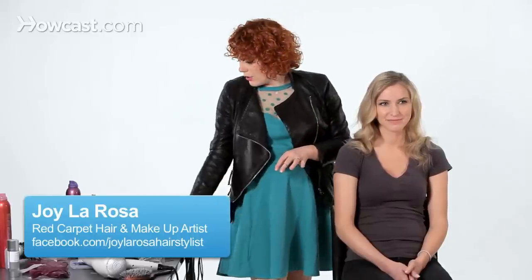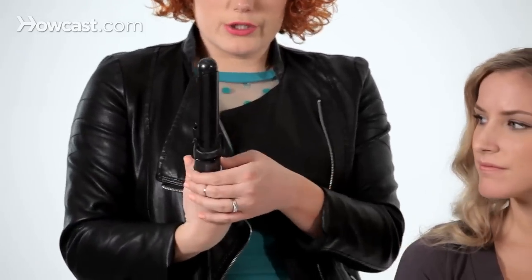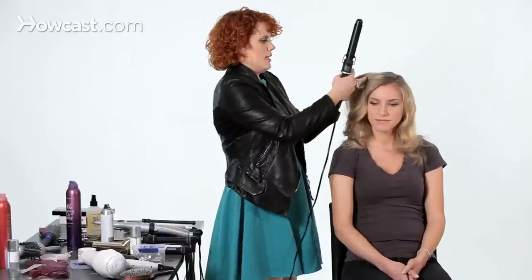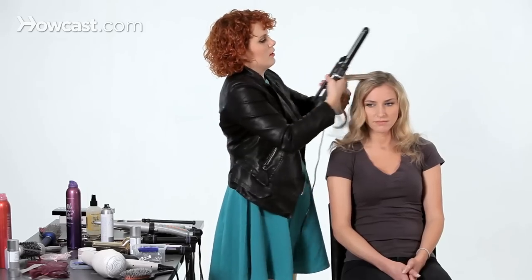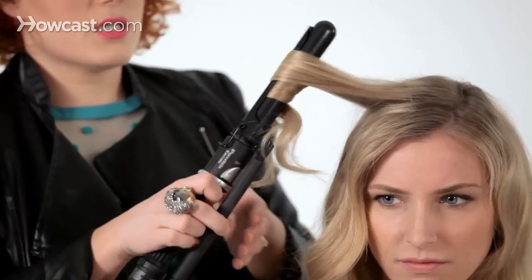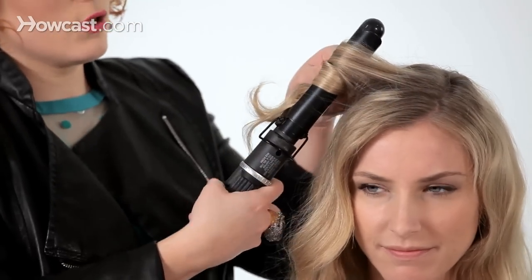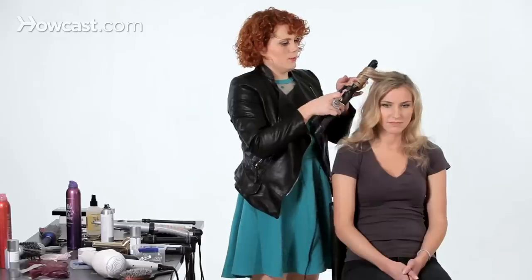I wanted to talk to you a little bit about the difference between a curling iron and a curling wand. This is a conical curling wand, meaning it goes from fat to skinny. A curling iron is going to give you a flat, soft curl that's evenly curled from the root to the tip. It's going to give you the most smoothness you can get out of a curl, so if you have really textured or frizzy hair, it's going to be your best option.